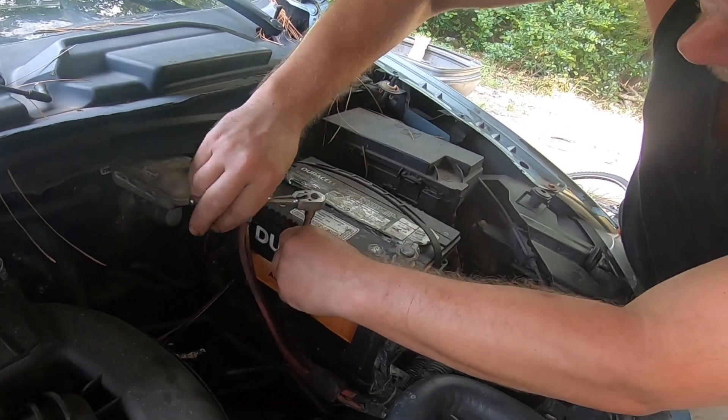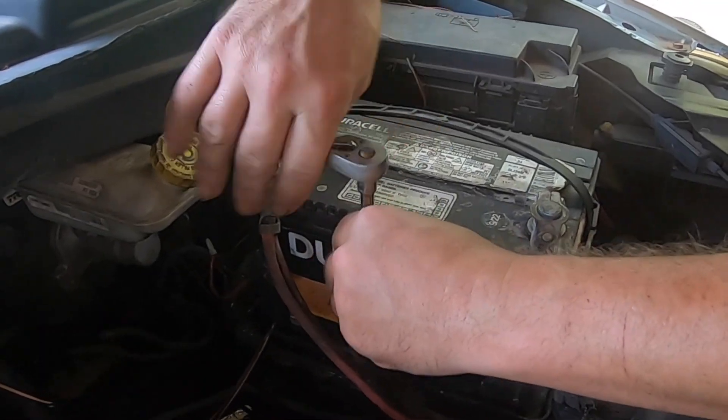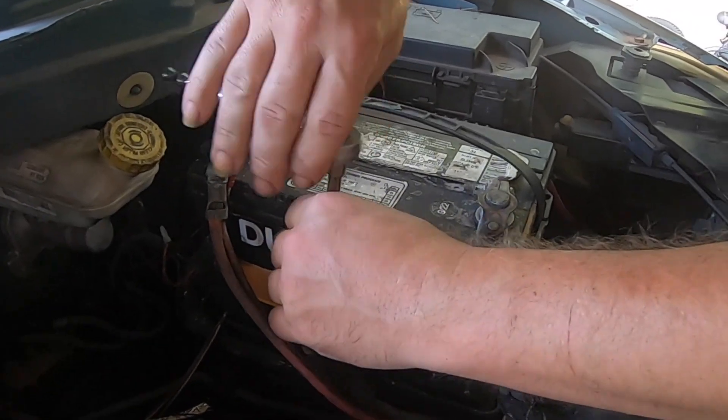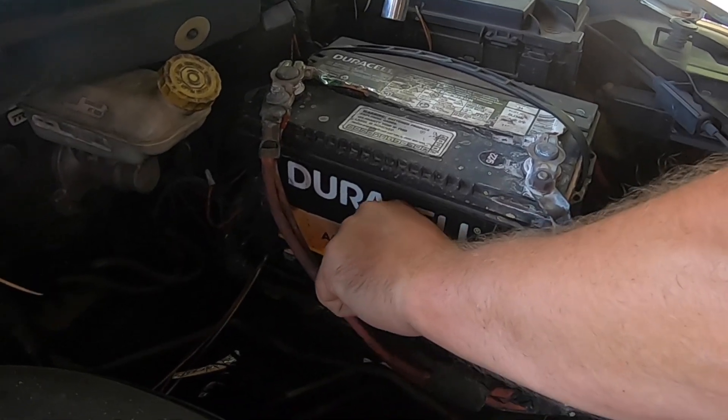Turn your socket set clockwise until you feel the bolt loosen up. Today doing this install in this 2009 Chrysler van is Brian, one of our battery experts here at Battery Guys Nation.